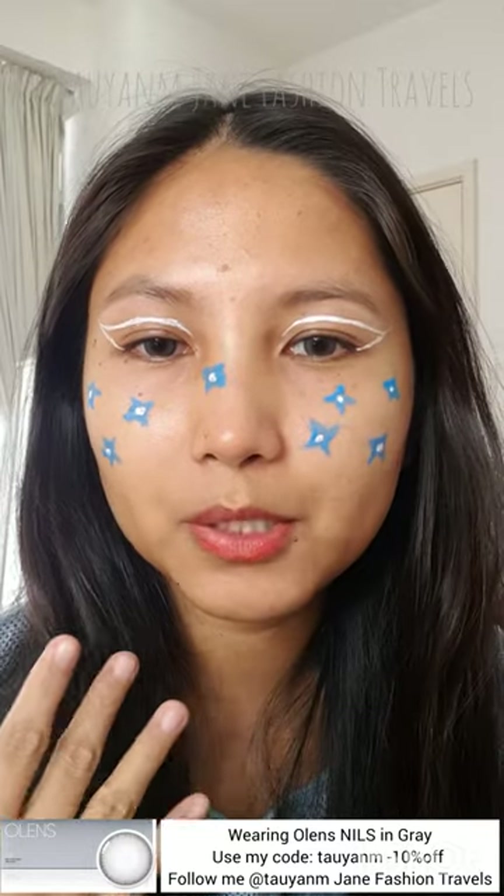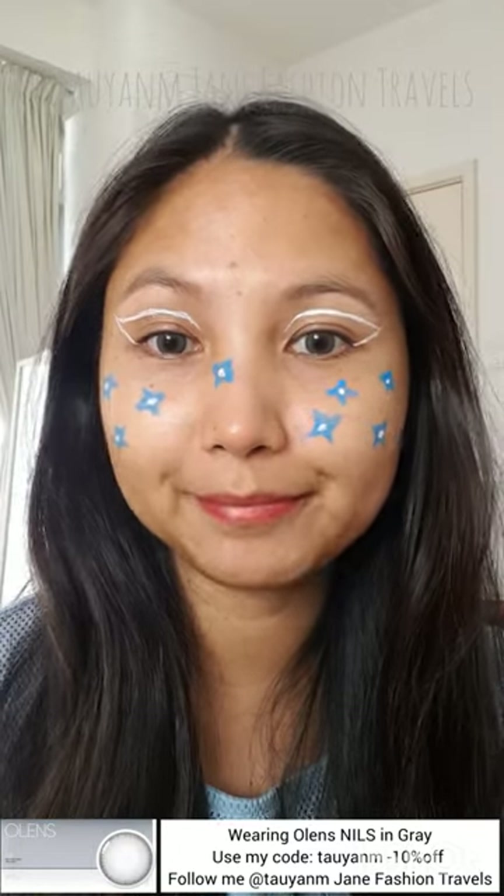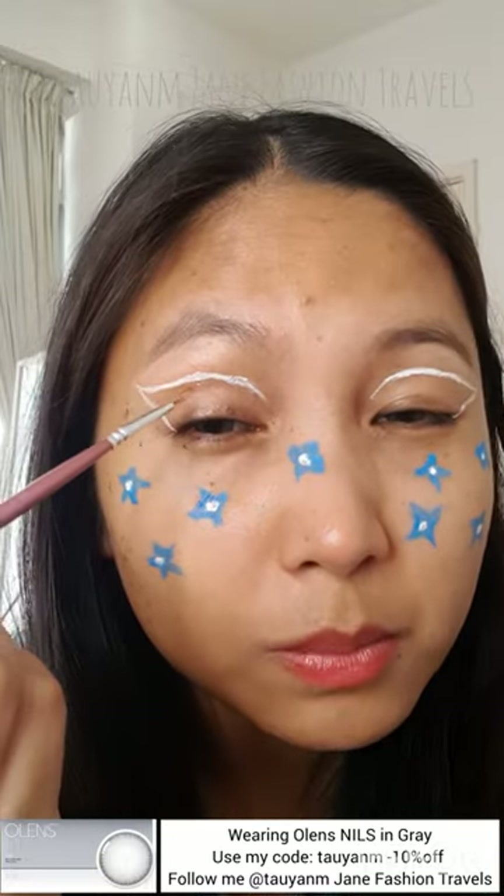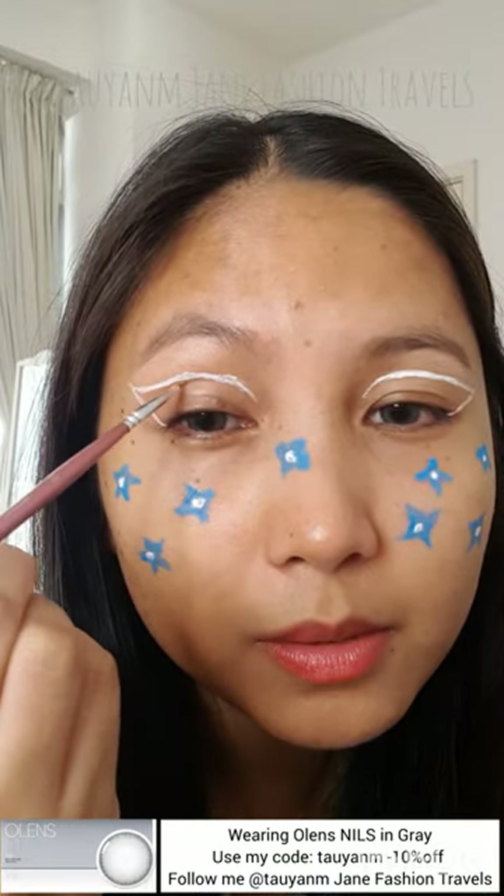Okay, I think that is it. Should I put on a lipstick or just leave it like that? You guys, I just added lipstick — maybe tubing, I don't know. But this is the final look. It's a bit rushed but I wanted a quick look to post on my Instagram. Maybe I'll clean this a little bit.